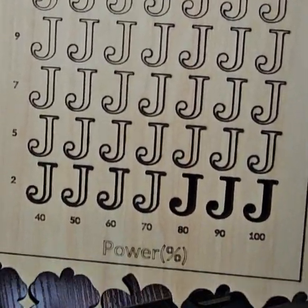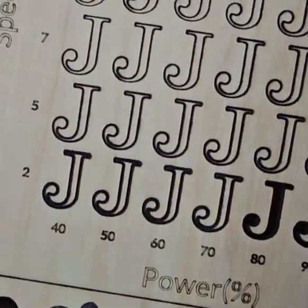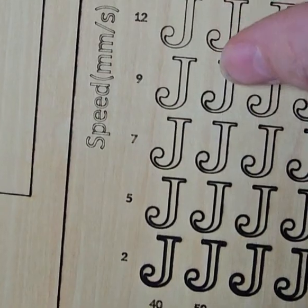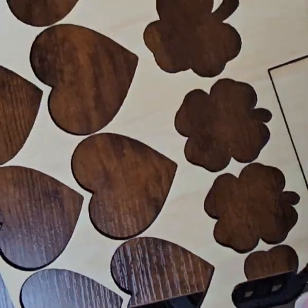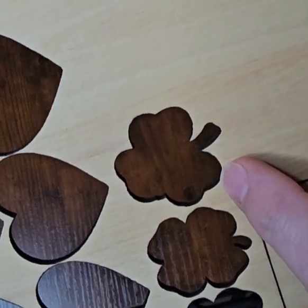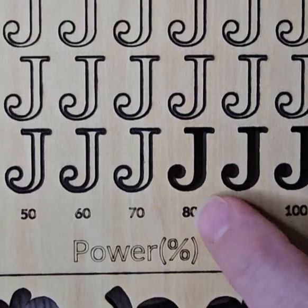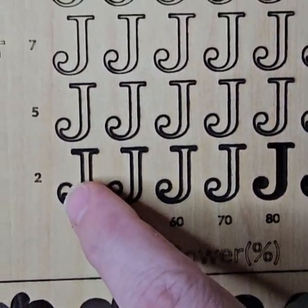This is the test grid where I noticed that I had a problem. You can see there's a lot of heavy burn-in even on some of the faster areas. The project I was running before the issue, I was cutting at 90% and at seven millimeters per second, and here it slowed down to 80% at two millimeters per second.